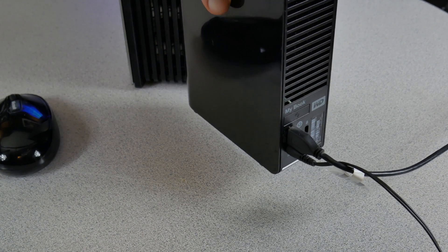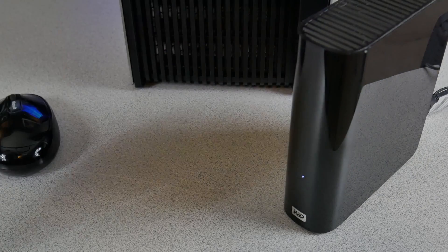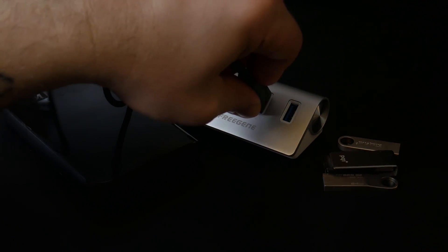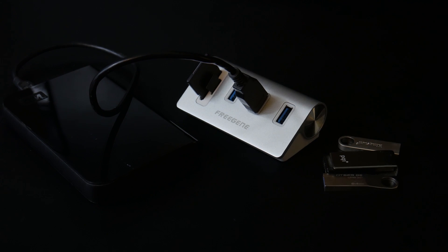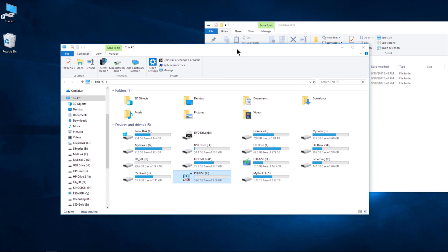Of course, you could also have full-size USB hard drives attached to this. But in that case, I would highly suggest using hard drives that have their own external power, unless you're only using one external 2.5-inch drive. As you can see, all five of our drives show up and we're using all five of those ports.